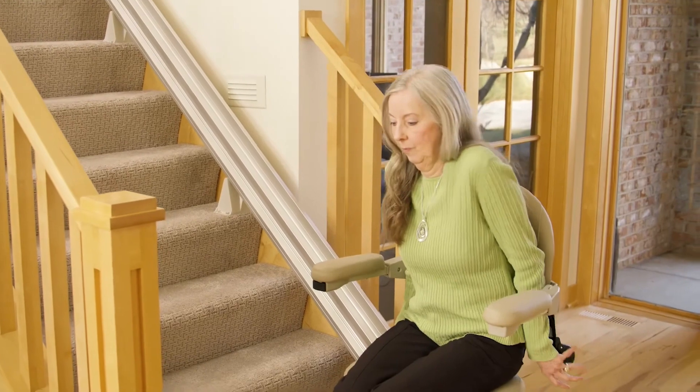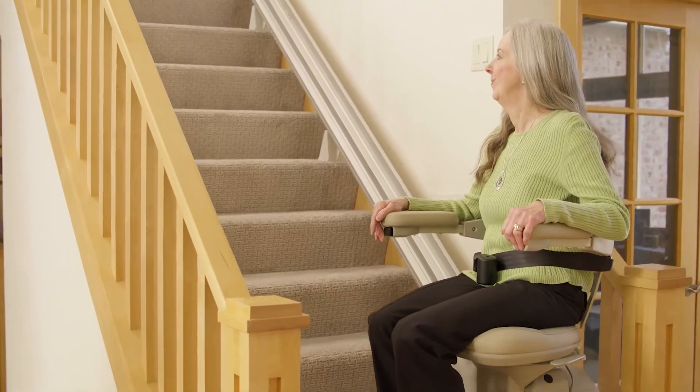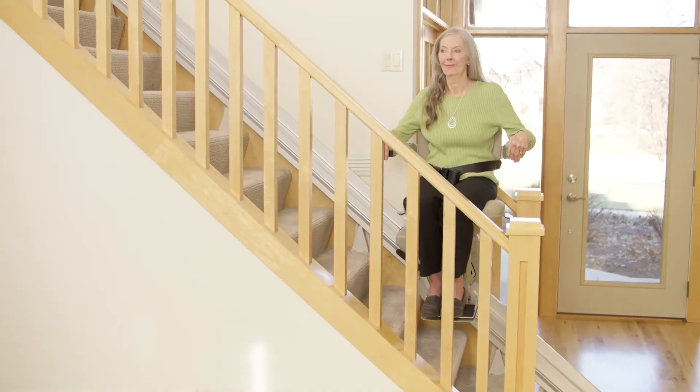Generous padding on the chair lets you ride in comfort, and operating the stair lift is easy. Take a seat, clip the retractable seat belt, push the armrest control, and the Bruno Elite will gently glide you up the stairs.